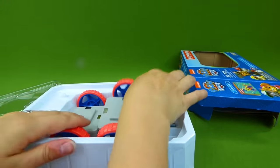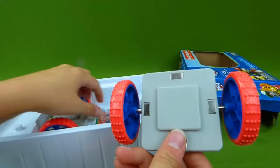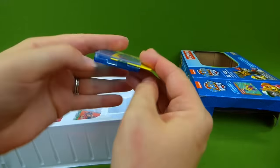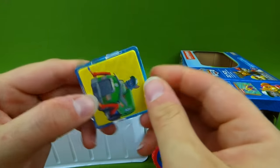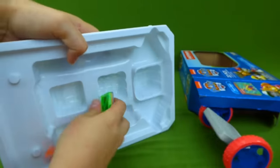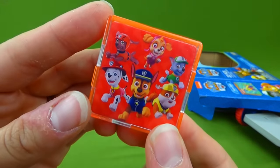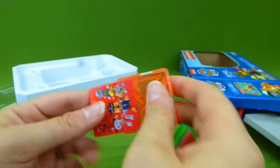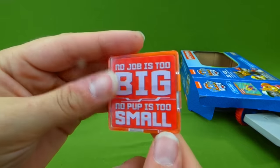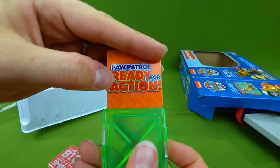We're going to look at the directions and see what we need to build. And here are our wheels. And our other set of wheels. And we've got some more characters. There's Rocky, and on the back of this is Skye. There is Chase and Skye and Marshall. It's the whole Paw Patrol gang. And then on the back it says, no job is too big, no pup is too small. And this one says Paw Patrol ready for action.